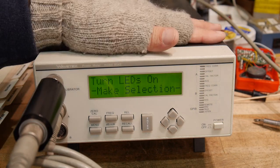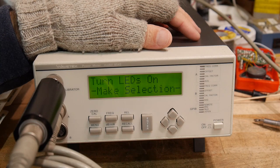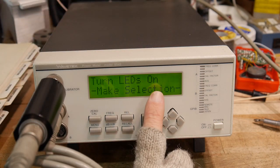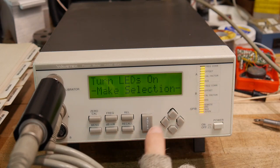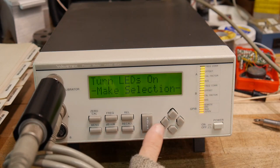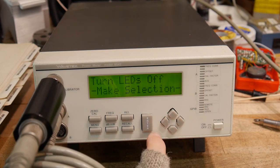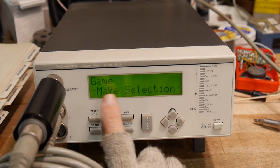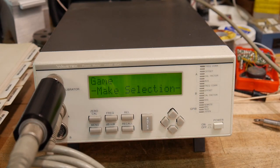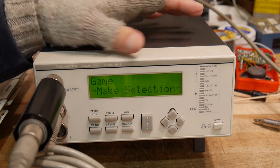I actually wrote all the software for the test section of this thing. You can turn LEDs on — all the LEDs are on — then turn them off. And then there's a game. A very few of the units sold had the game built in, and there's a big story behind it.